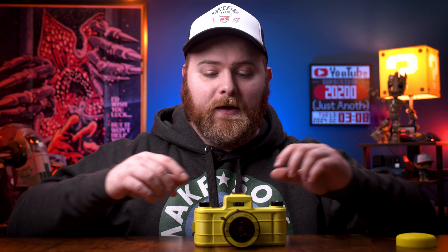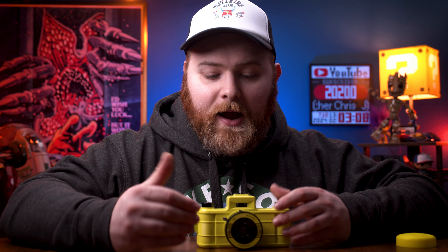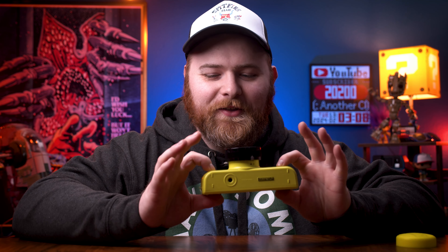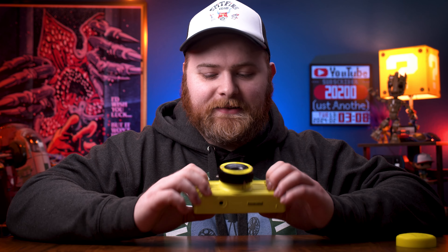Now this one I had to really look into. I'll be honest — I don't know how this works, it seems like witchcraft. But this mount on the top is not a cold shoe, it is a hot shoe. That means you can put a flash on here and it will communicate with the camera. I don't know how that works — there are no batteries in this camera at all, none whatsoever. And apparently that works. So I've got to test that and look into it, but it seems pretty cool.